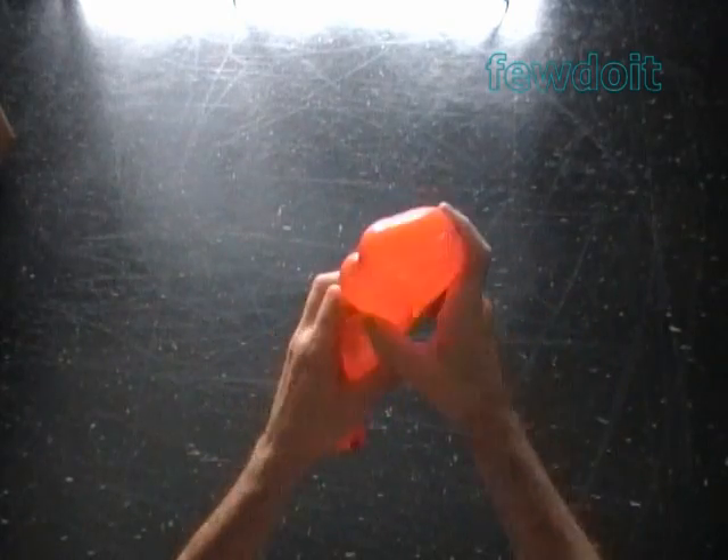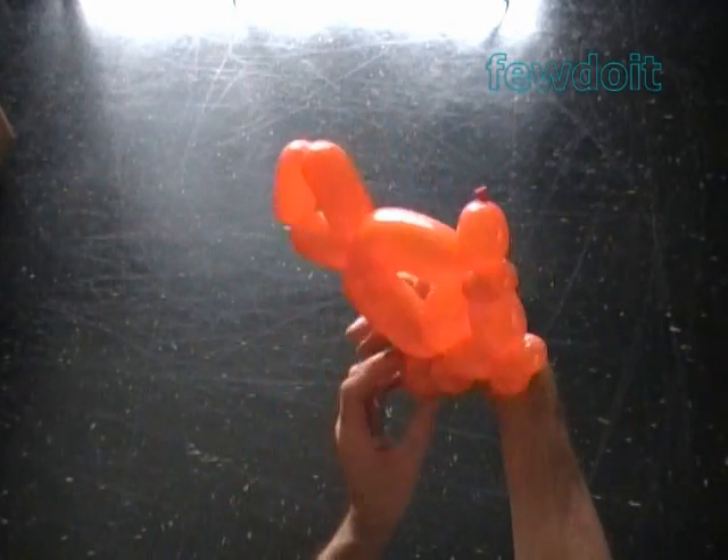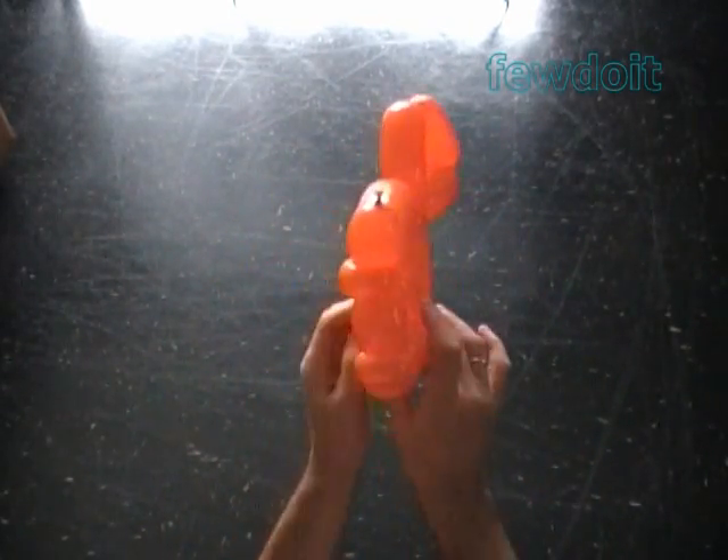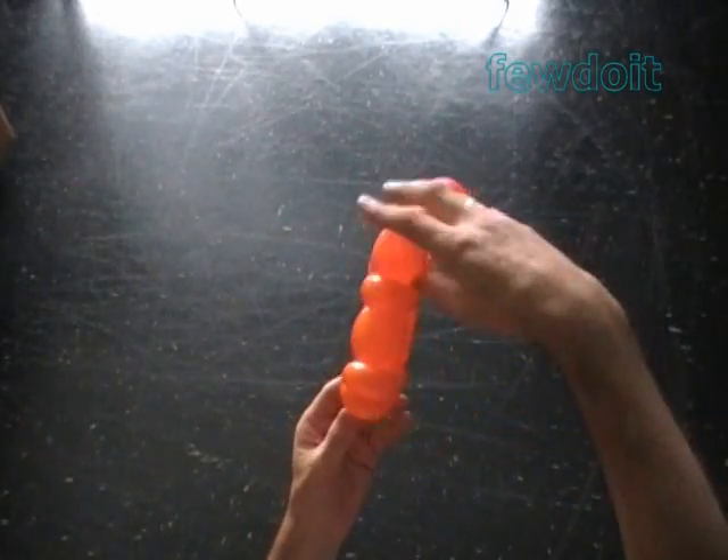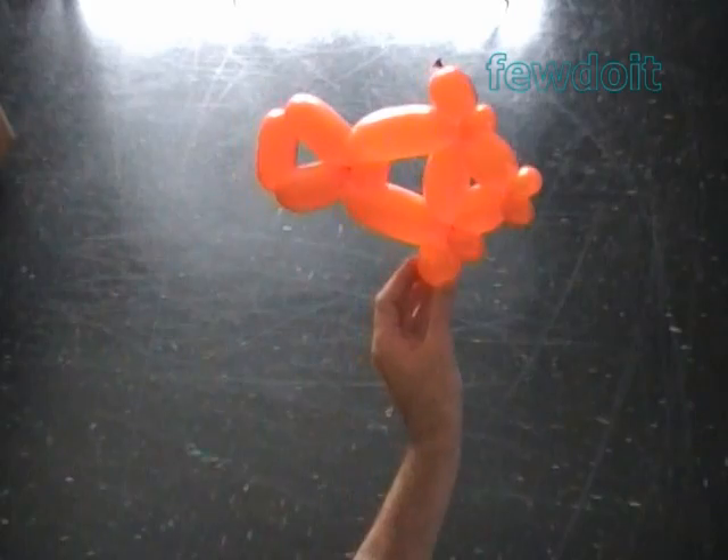Let me fix the tail. Here's the front view. The side view.